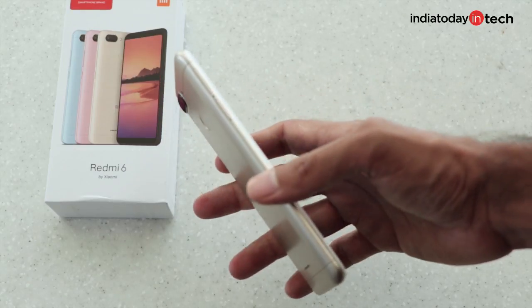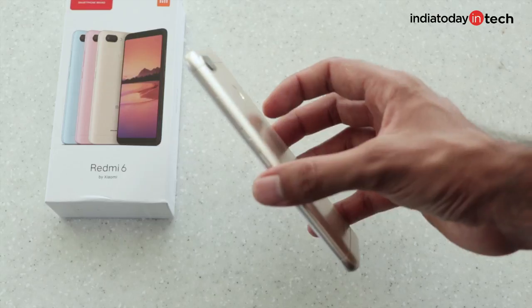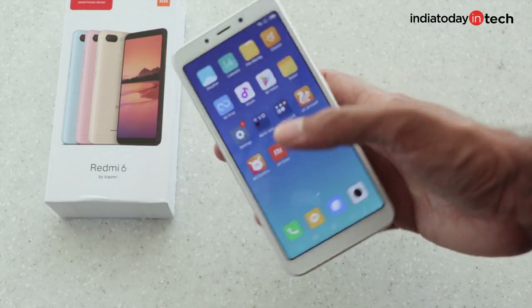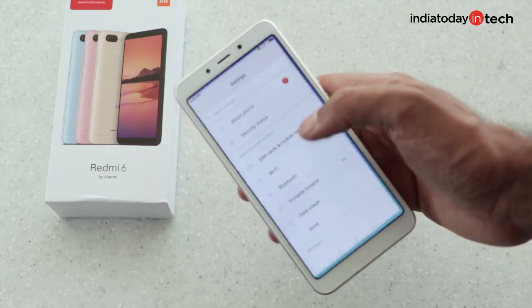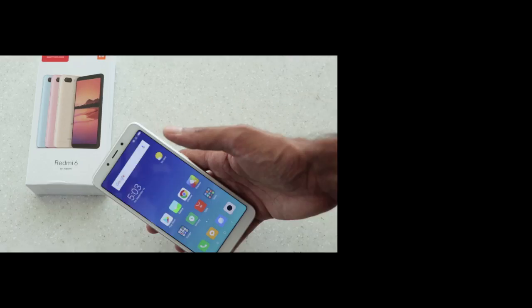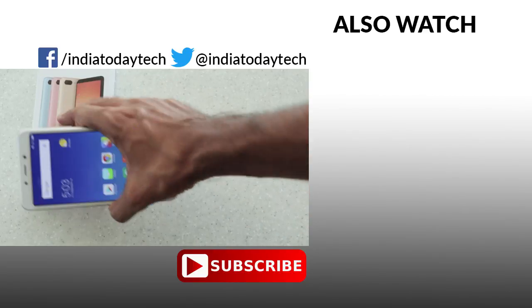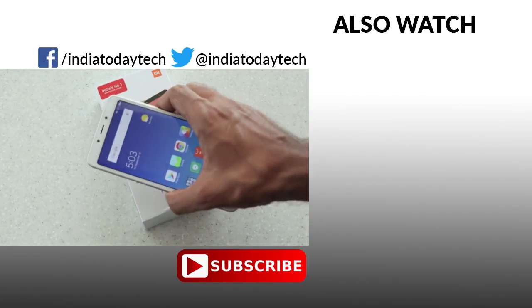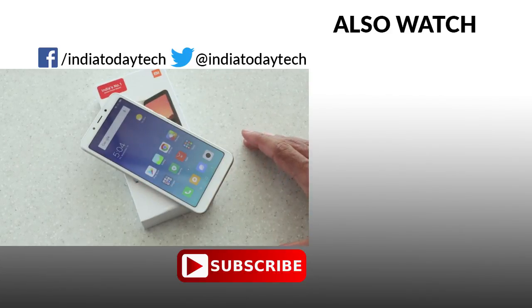The Redmi 6 appears to be a nice, well-built, and ergonomic smartphone that tries to give you great value for money and a great display, but we'll have to check the performance thoroughly because it comes with a new MediaTek chipset. We'll also let you know the battery backup and charging times. Do subscribe to our channel and stay tuned for the full review. If you like this video, hit the thumbs up button and share it with your friends.